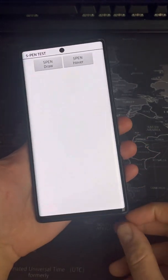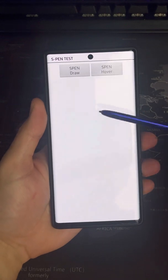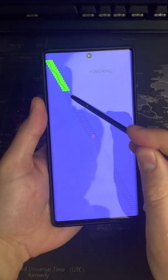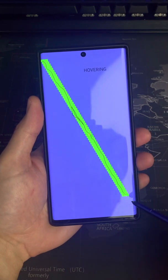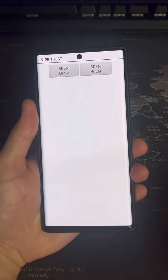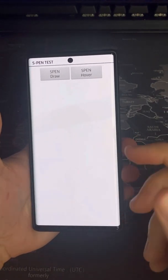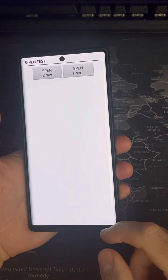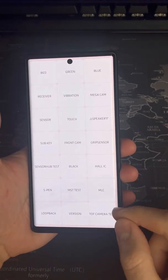You can do the same thing with the S Pen and test out whether the hover-over function is working or the drawing is working. Here I'm just hovering over and coloring in to test that this function is working properly, and as you can see it goes back to the menu which tells you it's fine — doesn't give you any error messages. To go back, it's either the back button or the power off button depending on what model or phone you've got.